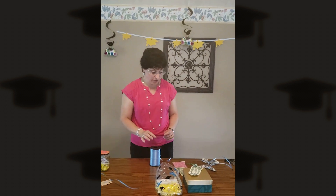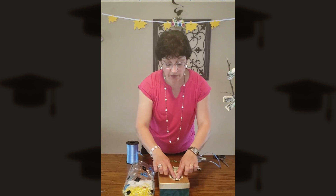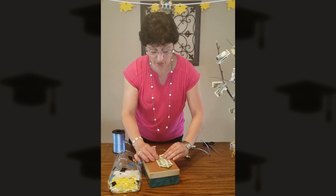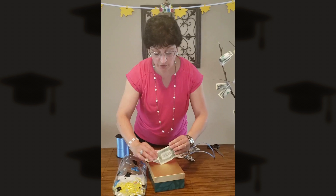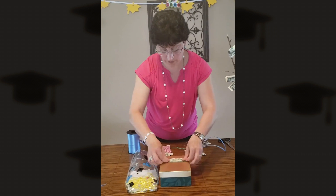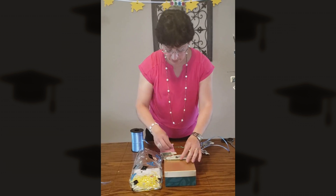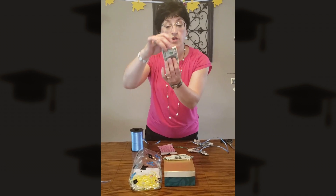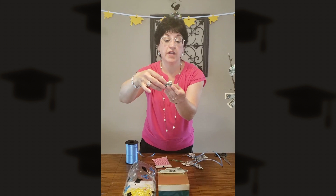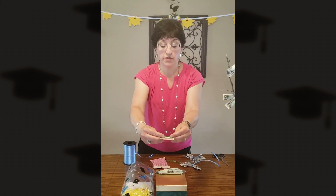The next item we're going to make is butterflies out of cash. We're going to use two bills for each butterfly. Take a bill and meet the corners in the center on both sides of the bill, then accordion-style fold the bill — this will be the top half of the butterfly. For the bottom half, take another bill and do an accordion-style fold going the height of the bill. You can also use the edge of a counter to get your folds done.